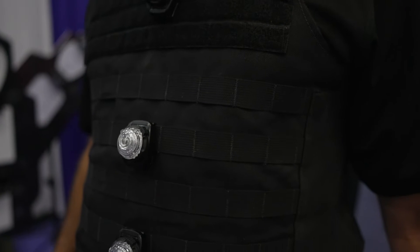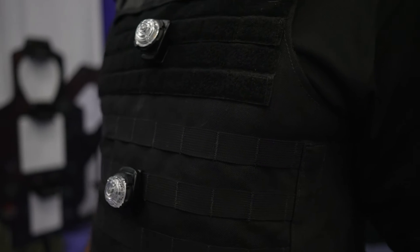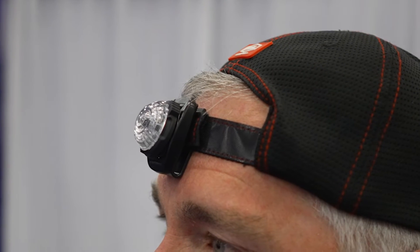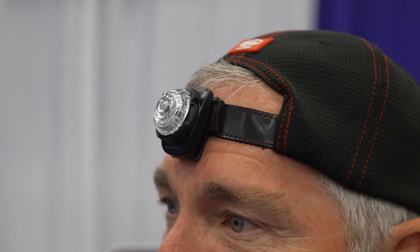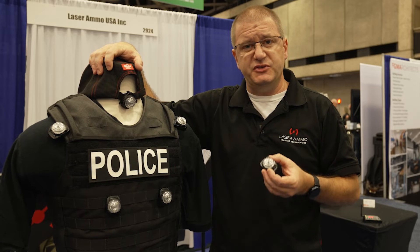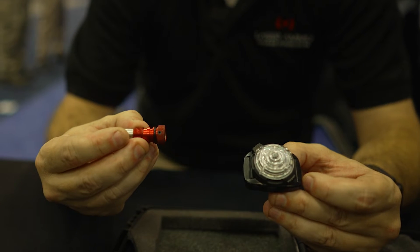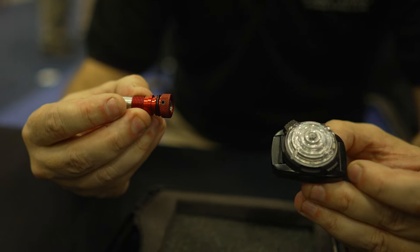When an individual is hit, a sensor will illuminate indicating who shot you, designated by a color, as well as how many times you were shot. This device is designed to be used specifically with the Laser Ammo Sure Strike cartridges that have specific ID numbers assigned for these products.